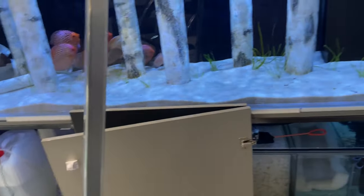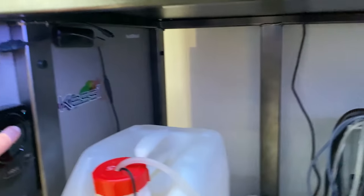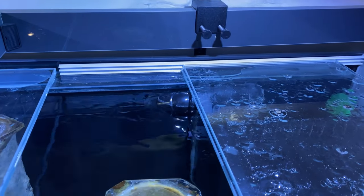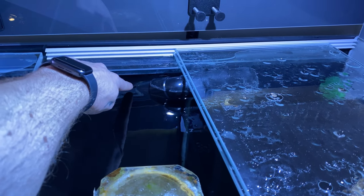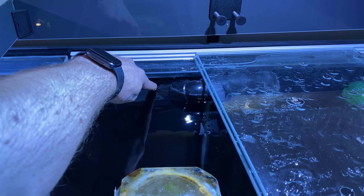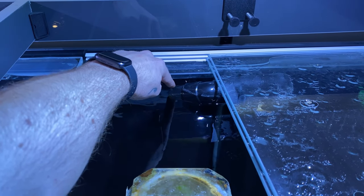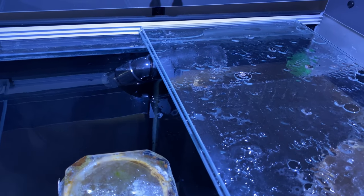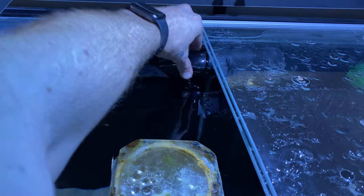An easy mistake is having the outlet pipe facing completely down or too deep within the water. When the pump turns off and creates a back siphon, even if the water level drops below the glass overflow, if the outlet pipe is still submerged the back pressure will continue to pull water out of the tank. What you need to make sure of is that you create about a 10mm gap between the top of the pipe on the inside and the water level — once that gap appears, it releases the back pressure and stops water being pulled through the pipe.